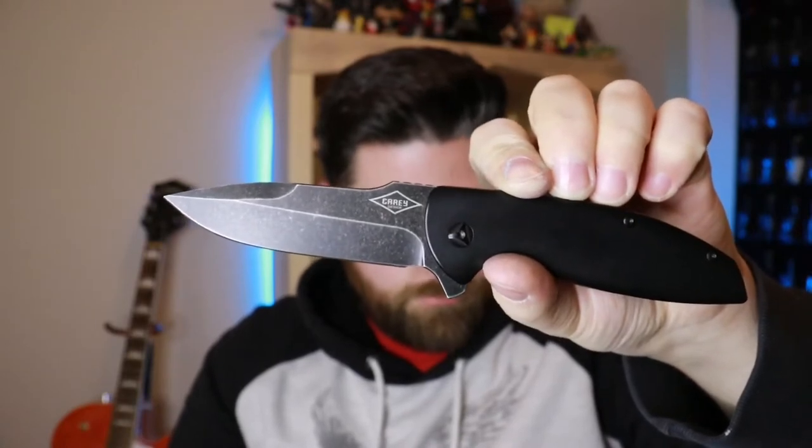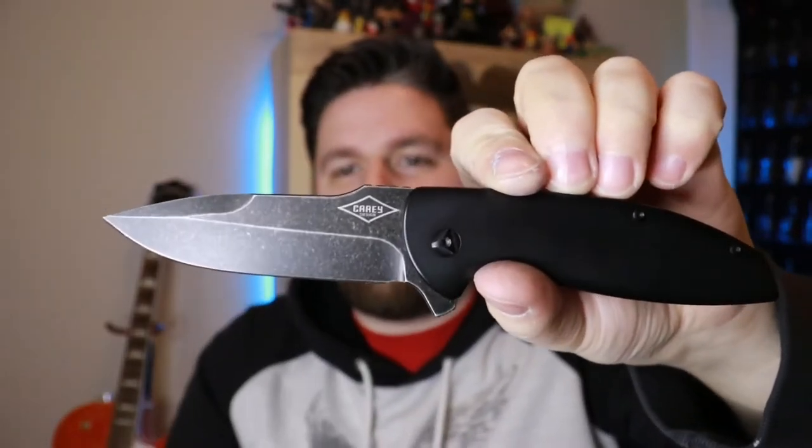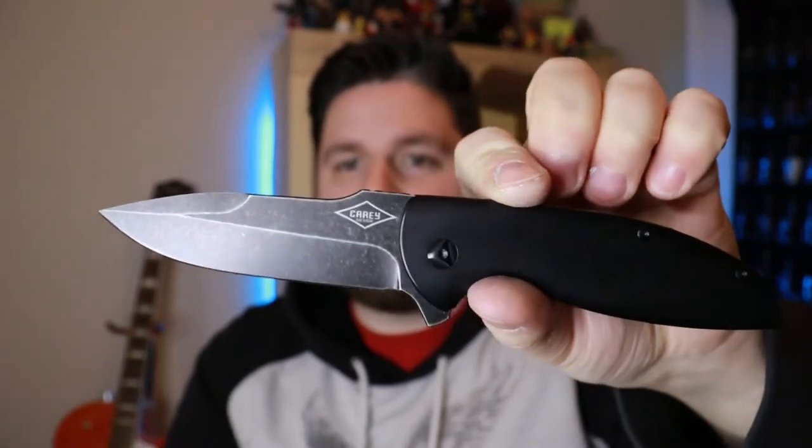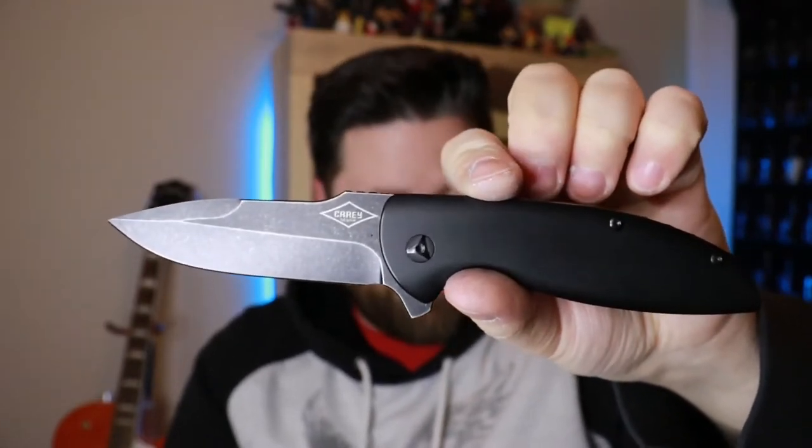You hear that sound? You gotta be careful with this one because she falls — this thing is so drop-happy. What you're looking at is a 3.75 inch blade length and a four and a half inch handle length, so this is a good size knife, and it weighs five ounces.